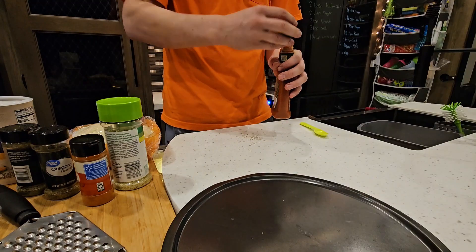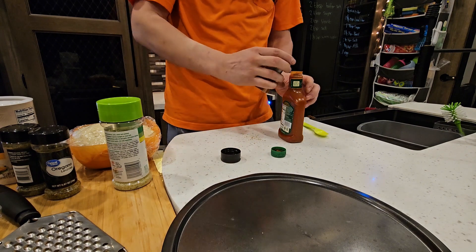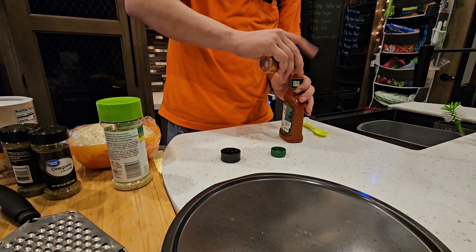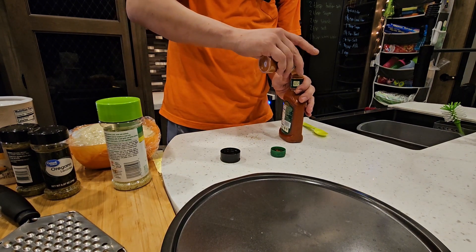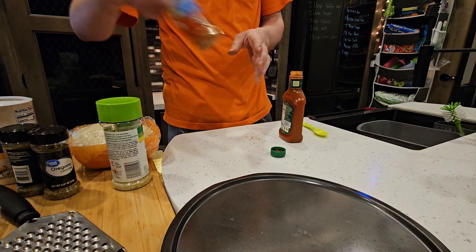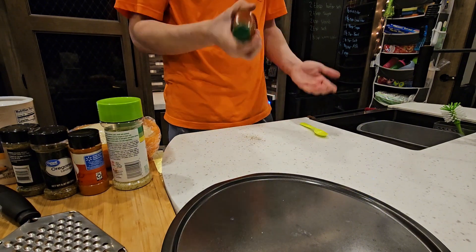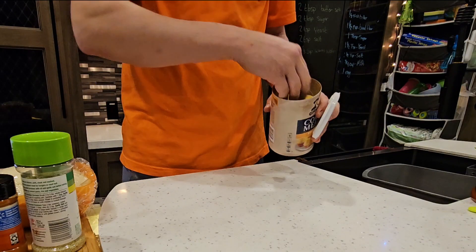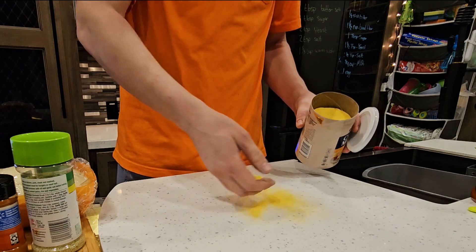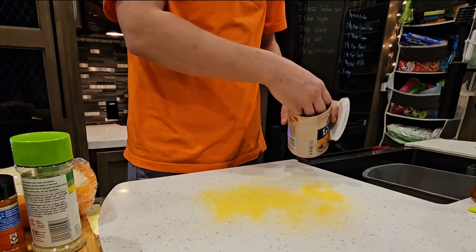Mike is adding some seasonings to the Constantina pizza sauce because it tastes more pasta-saucy than pizza-saucy, so he adds some seasonings to help it out. I like a cornmeal bottom — some people don't like it, but you gotta have it.